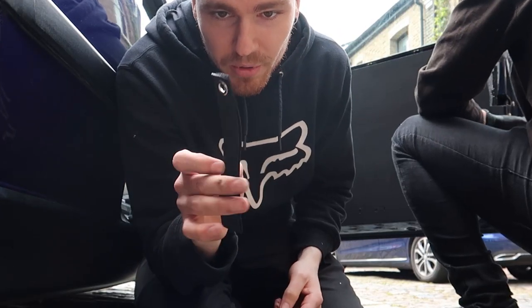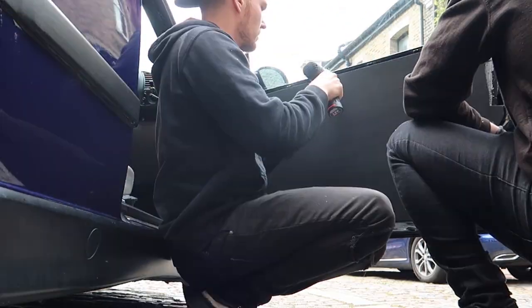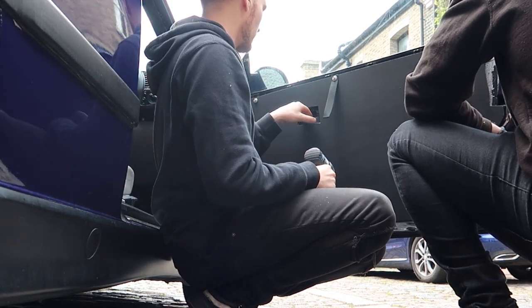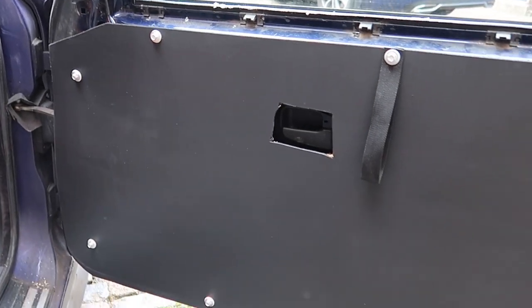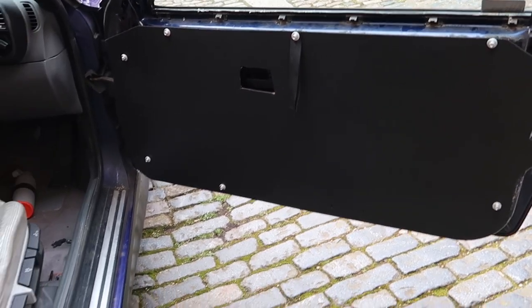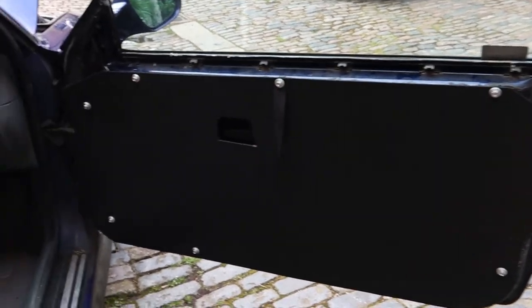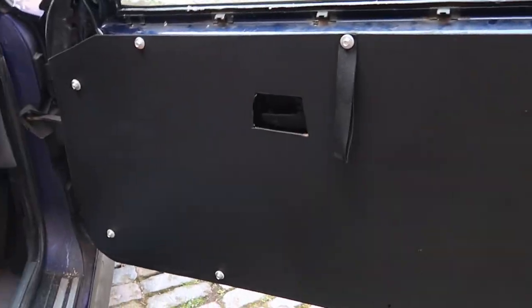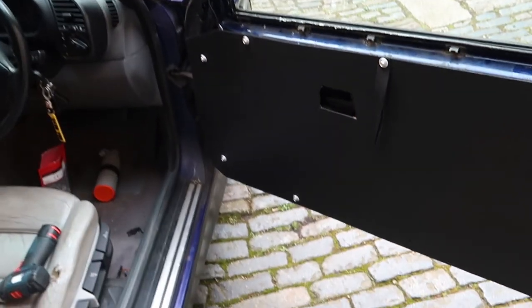I've also got these little door straps because otherwise you won't be able to open the door, so I'm just going to put it through one of them. Looks not bad. A little strap - the door closes alright, it's just a bit of a tight squeeze with the extra layer, but it does the job. Looks nice - much better than without the door cards, that's for sure. The hole isn't the most perfect but it does the job. Let's get the other side on.